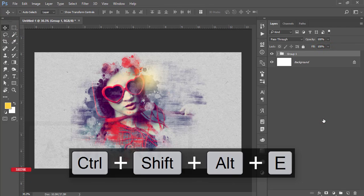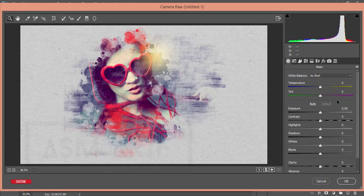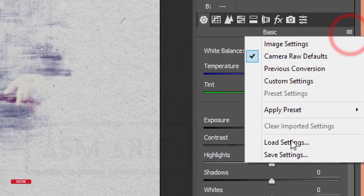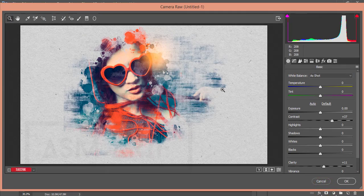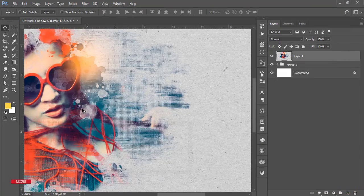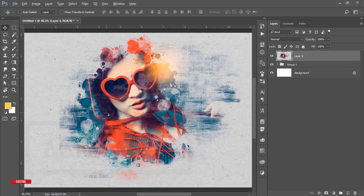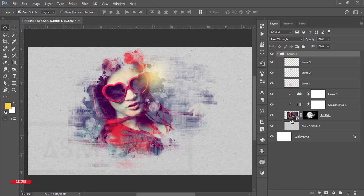Select these three or four layers, group them, and merge them. After merging, go to Filter > Camera Raw Filter. Go to Load Settings and select the preset I made called 'Modern Girl' — hit OK. You'll get a modern-style effect on your photography. Hit OK and you get the final effect.